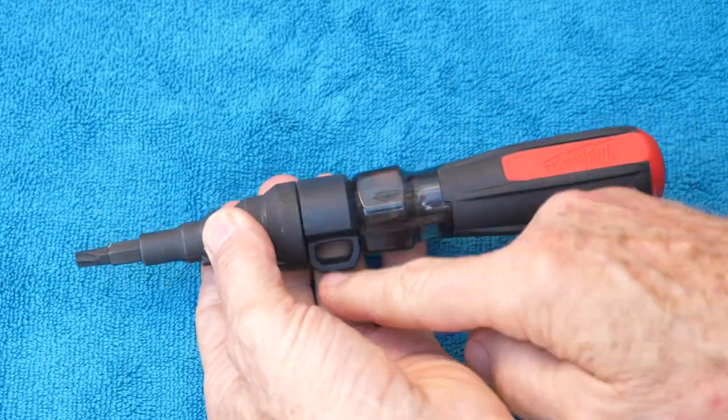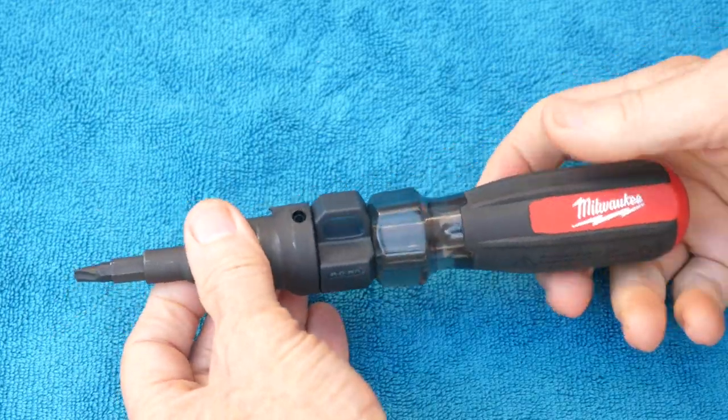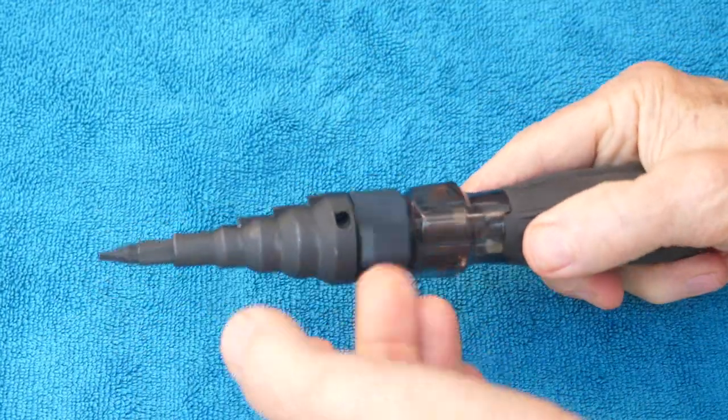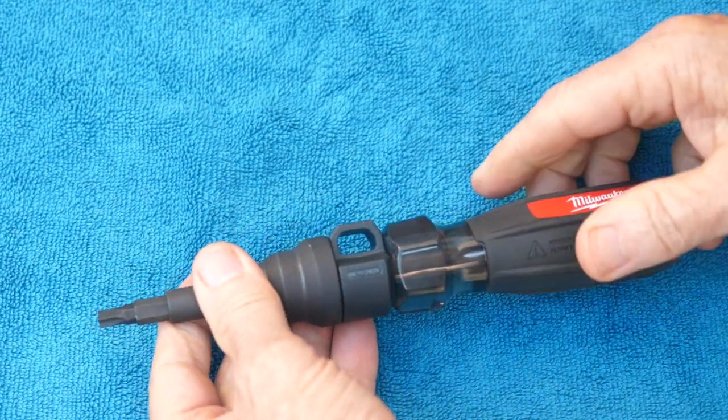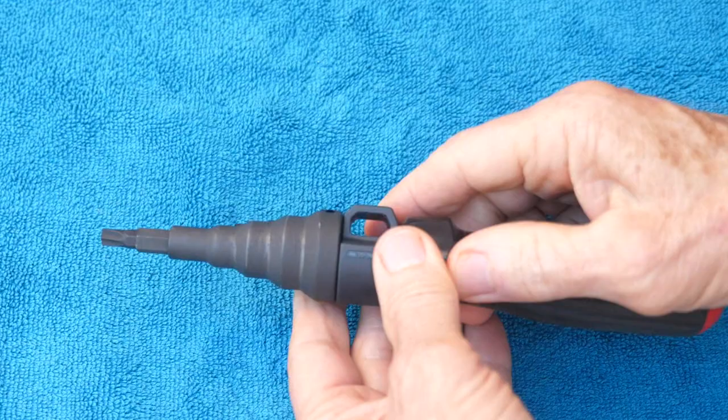What in the world is this thing? This is a 7-in-1 reamer — a new tool by Milwaukee. It spins around. What is it doing? This is a lanyard hole.